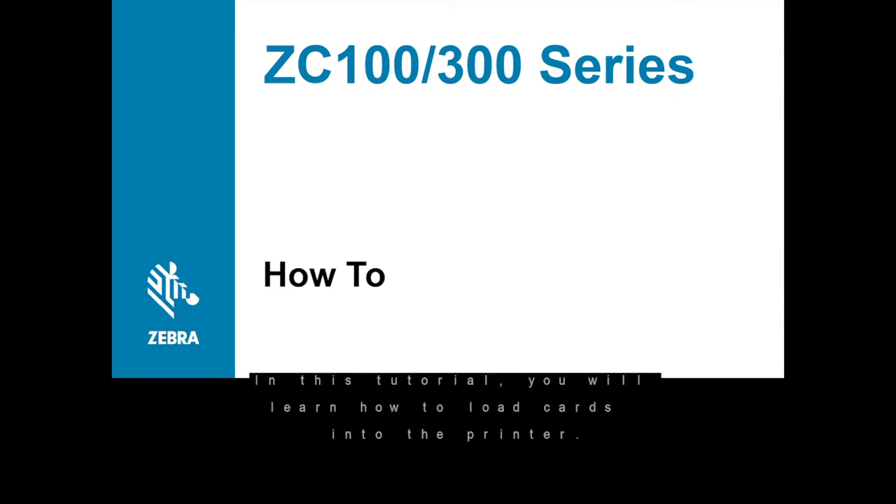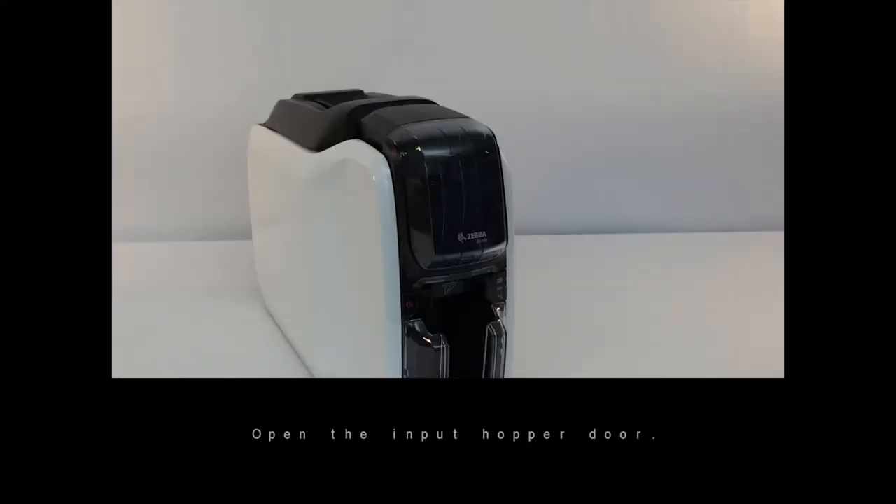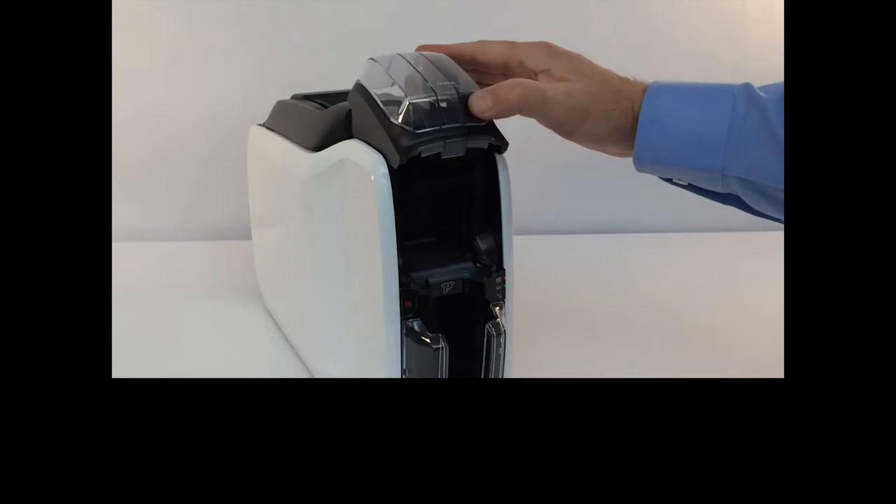In this tutorial, you will learn how to load cards into the printer. Open the input hopper door.